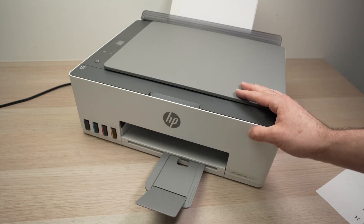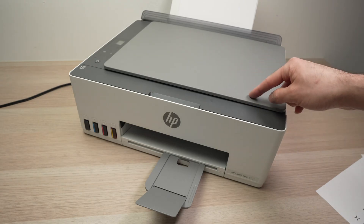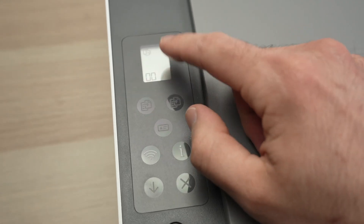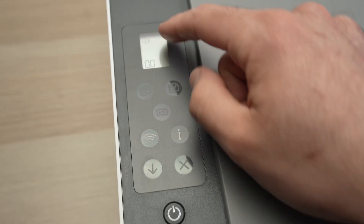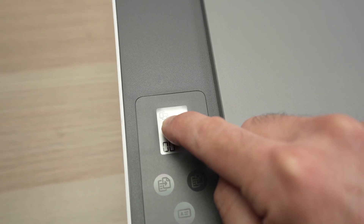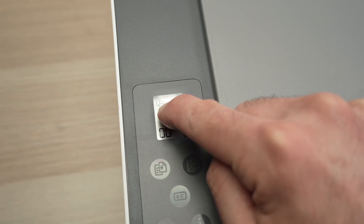The first thing we need to do is to make sure that the Wi-Fi direct feature is turned on. On the control panel of the printer make sure the screen is turned on — press the I button if it's not. You're going to see on the top left corner an icon that looks like a smartphone and a printer together.